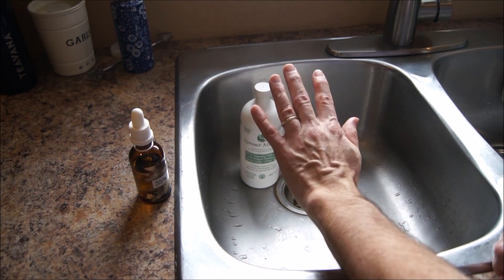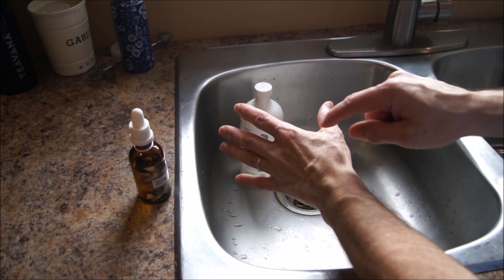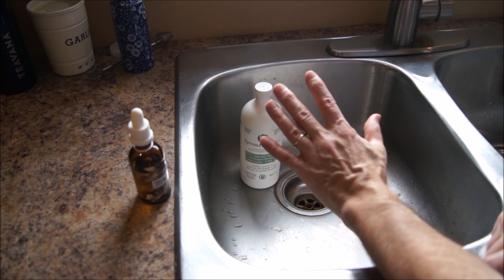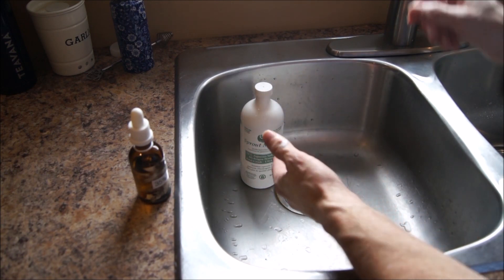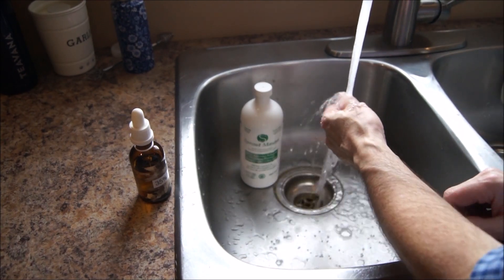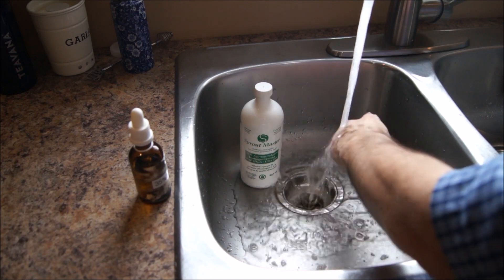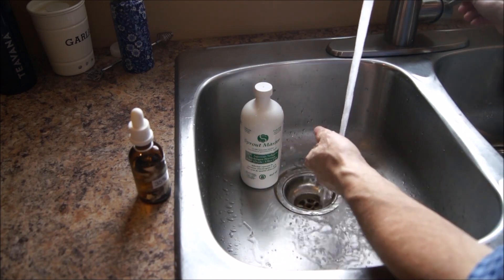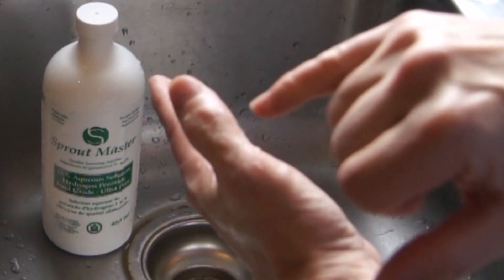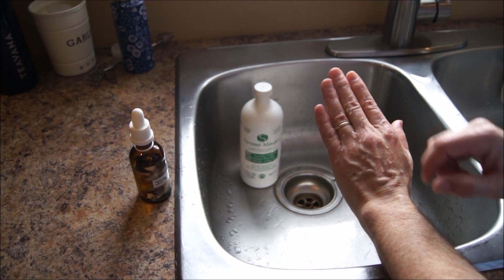It's getting itchy now. This still feels like bug bites right here, and now it's starting to feel like bug bites here too — like ants biting me. All you do is just rinse it off with cool water. You might start to panic, but don't worry about the skin. See, it's all white. It's going to stay white for about less than an hour — it'll stay white, and then all of a sudden it'll just clear up.